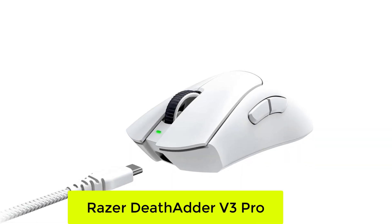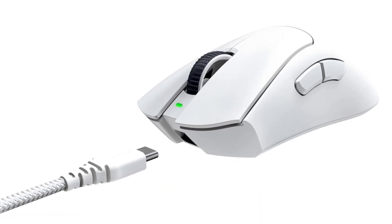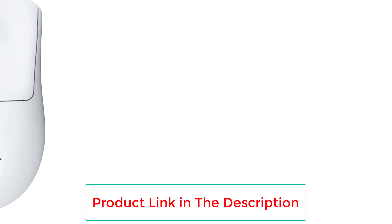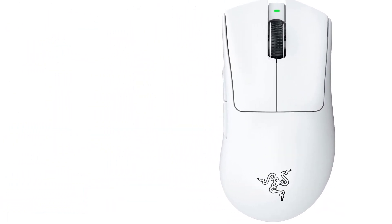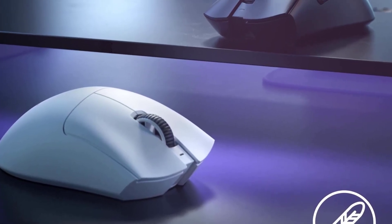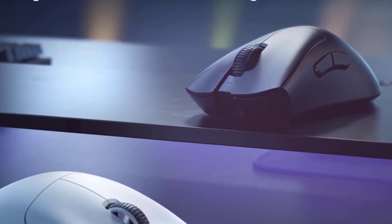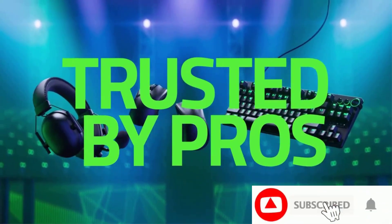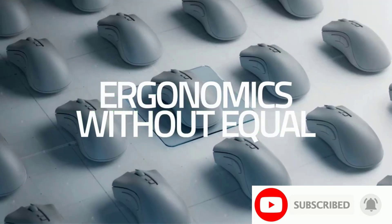Number 6: Razer DeathAdder V3 Pro. The Razer DeathAdder V3 Pro is everything you need to perform at your best in quick, competitive matches, including a comfortable ultra-lightweight 63-gram design that's perfectly chiseled to the contours of your hand, a flawless 30,000 DPI optical sensor, and very quick Razer Gen 3 optical switches on the buttons, which are some of the quickest available. Better still, the V3 Pro incorporates a few sweetener technologies that can provide big performance boosts if you're willing to take the time to apply them.